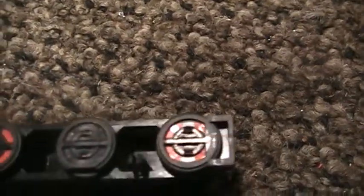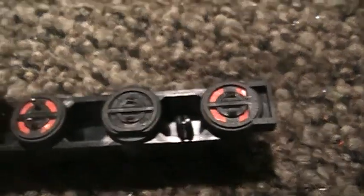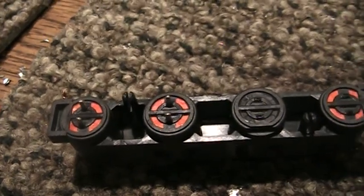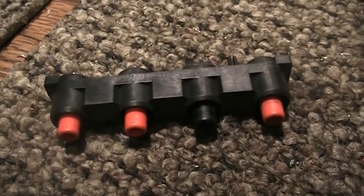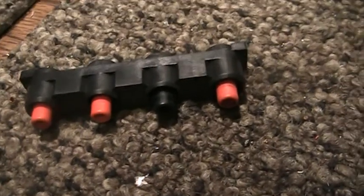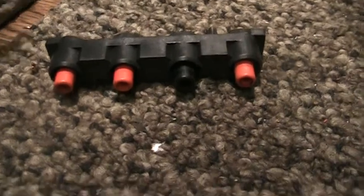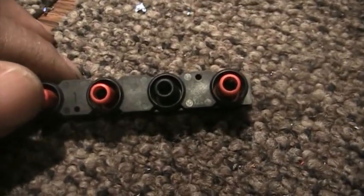I bought the replacement shroud on eBay for about $15–$20 and it saved my $300 meter — works fine now. It's about a 10-minute job to swap it in. So if you're having a problem with your Fluke multimeter giving funny readings or the probes aren't reading correctly, it may be this probe shroud where it plugs into the meter that's bad, like mine was.